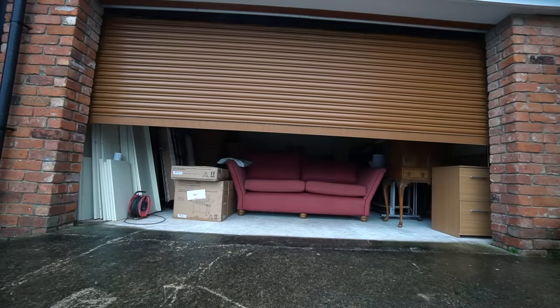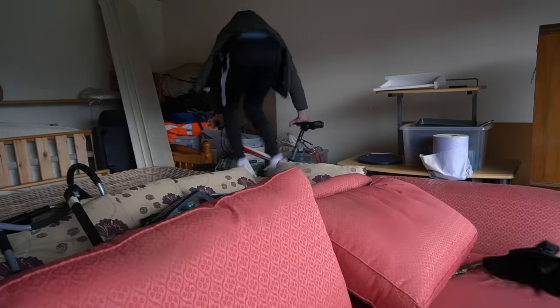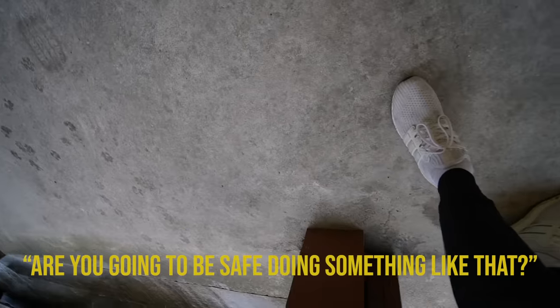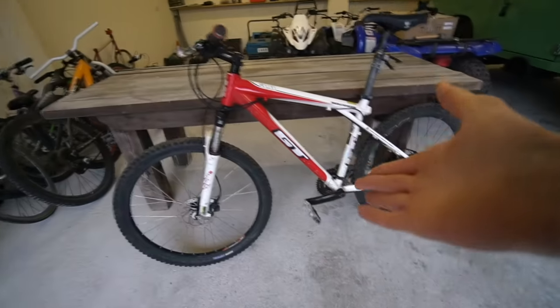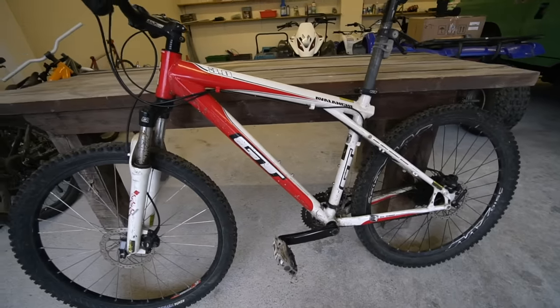I'm not too sure if Ribble would be too happy if I potentially destroyed one of their bikes by mounting a two-stroke 80cc totally legit engine on there. So first things first, we needed a bike. I'm at my grandma's house and it's basically like a bike graveyard here — all of my old bikes are here. I reckon this is the one: my old GT Avalanche 3.0. I think this is going to be the perfect bike for this mission.